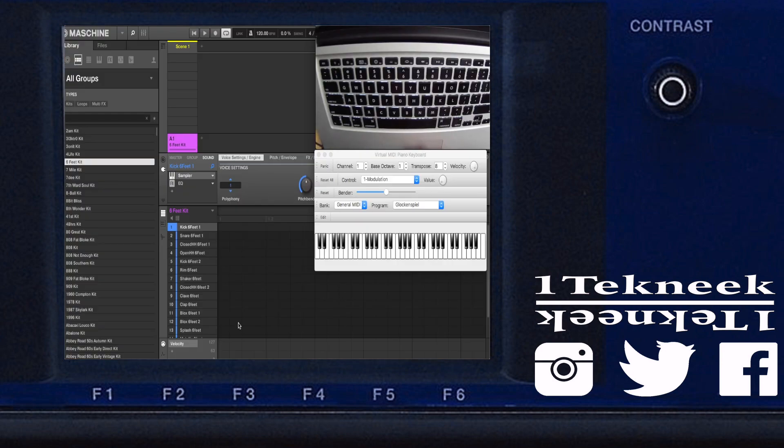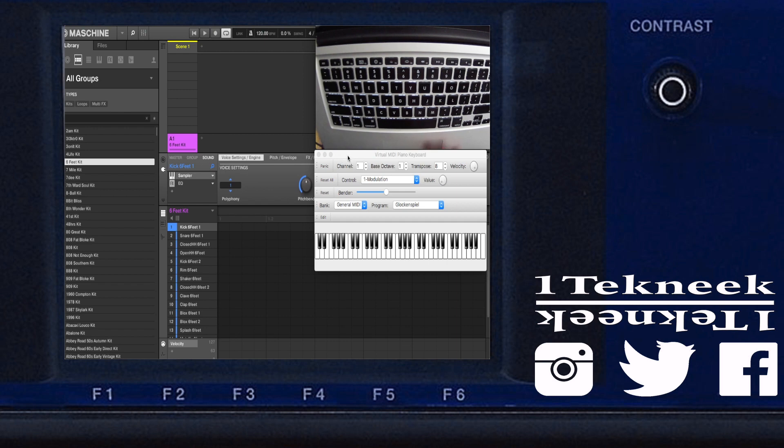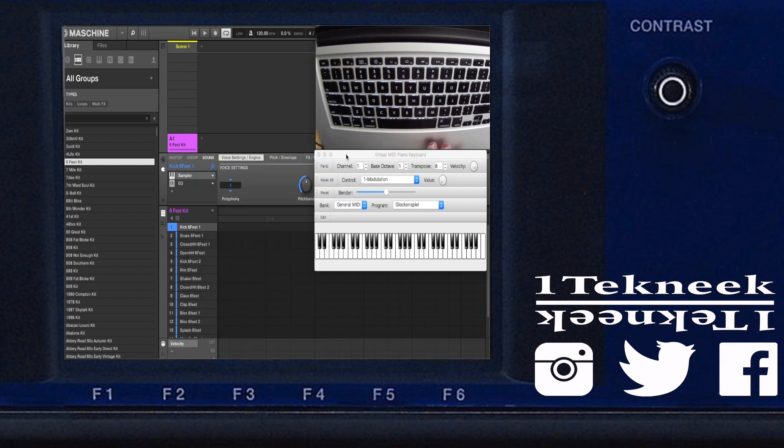There are a couple of programs you have to run. I've got Maschine right here, already opened up, and I'm using this virtual piano player — it's called VMPK. So in Maschine, you go over to Preferences, and from there under MIDI, you want to make sure it's checked. You're basically using your keyboard as a MIDI controller, which is this piano right here.